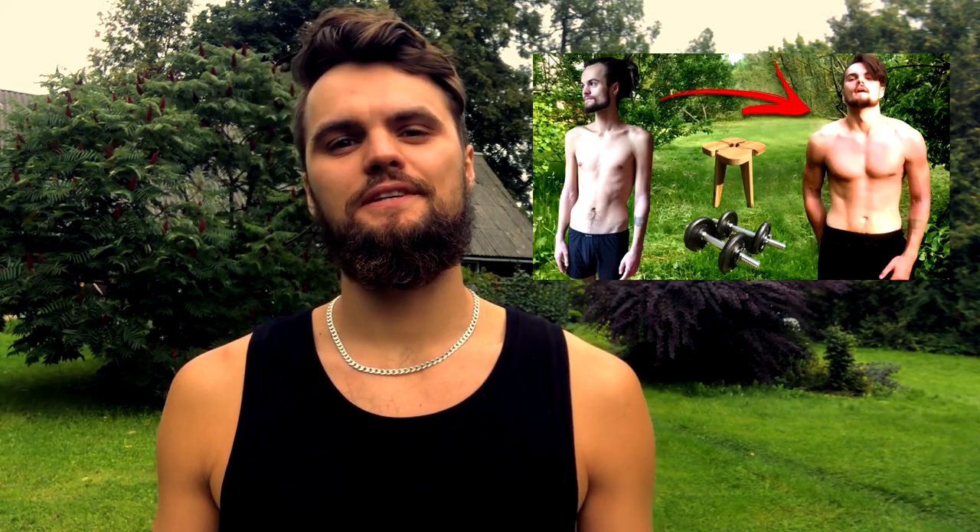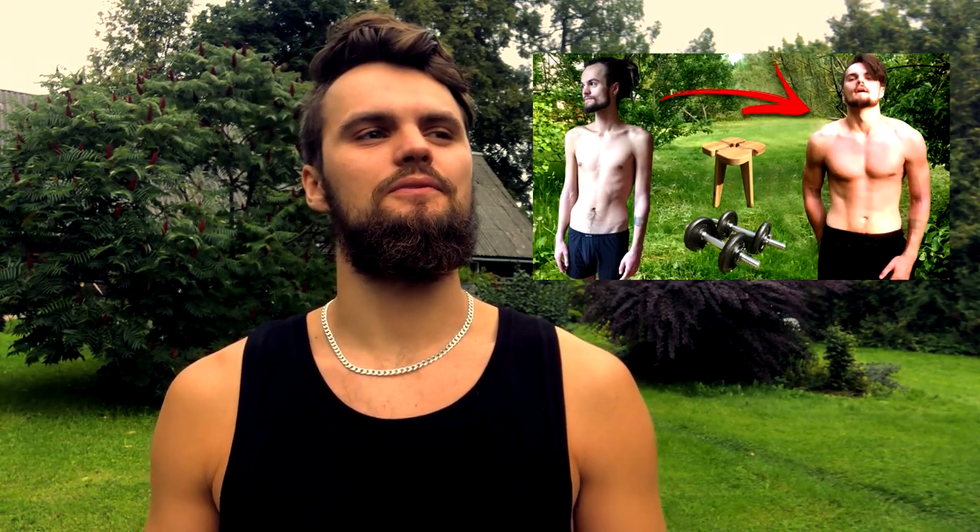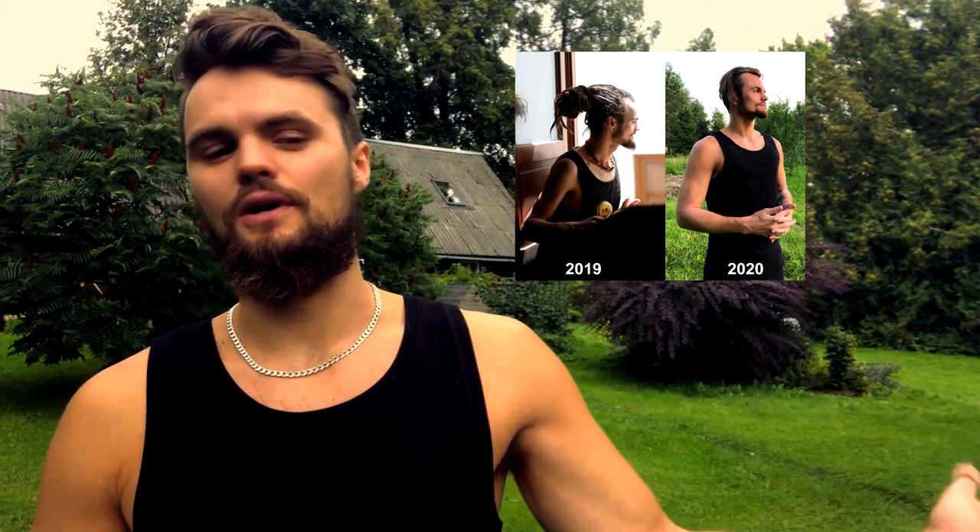Greetings everyone! In my previous training video I showed you how I got myself from a state of a skeleton to somewhat normal average body weight, and ever since then I've upgraded my routine. I go to the gym now as much as the restrictions allow. I'll show you what I've been up to.